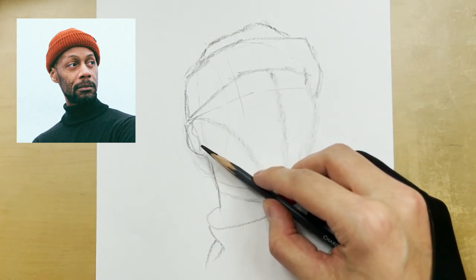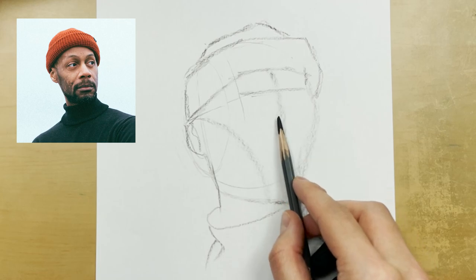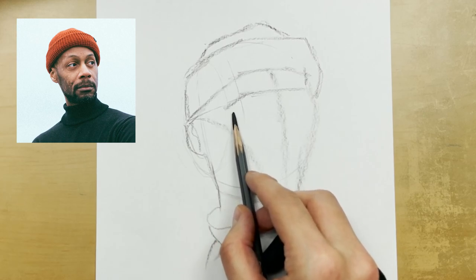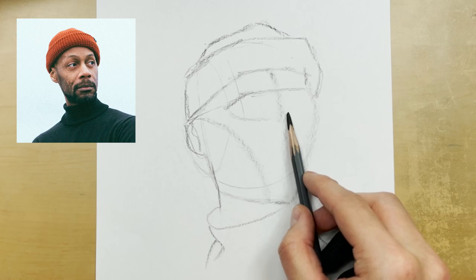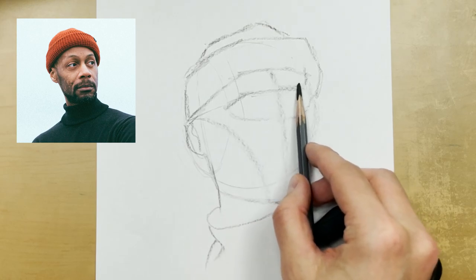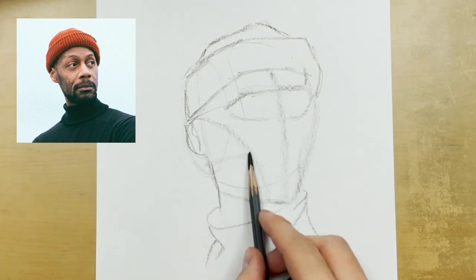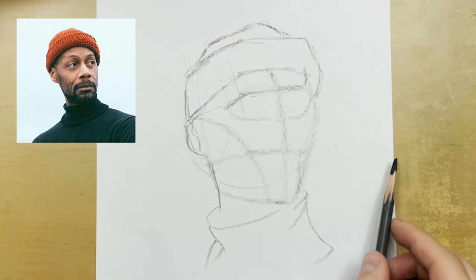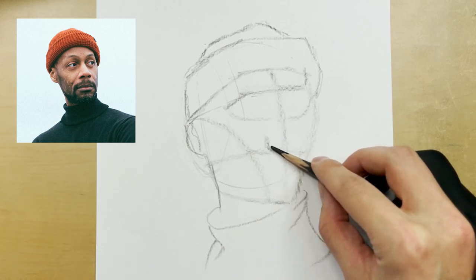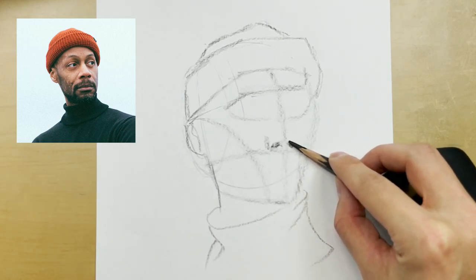Now we can start to place the eyes. Let's go like this and draw in the eye socket — kind of where exactly those eyes live, something just like this. Then at the bottom of our oval we'll pull this over, and that's going to signify where the bottom of the nose is placed. With all portraits it's really up to you, but what I like to do is start with the subject's nose.